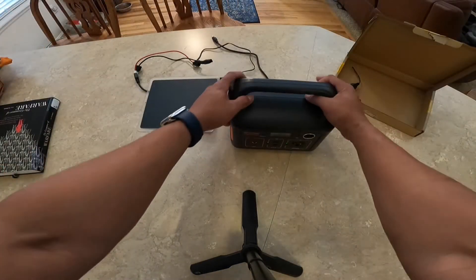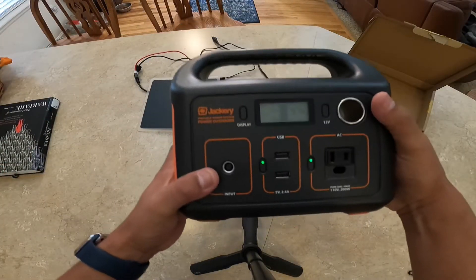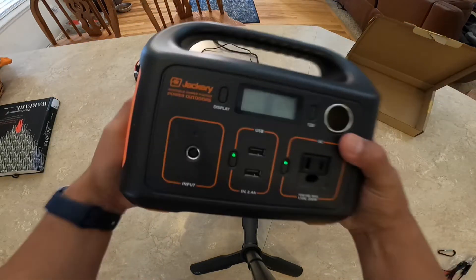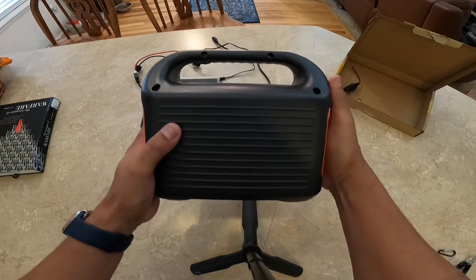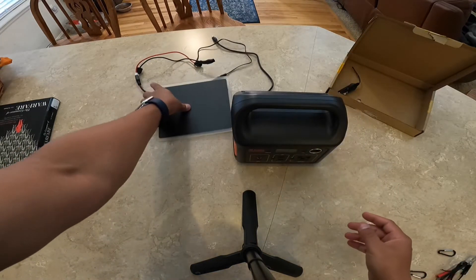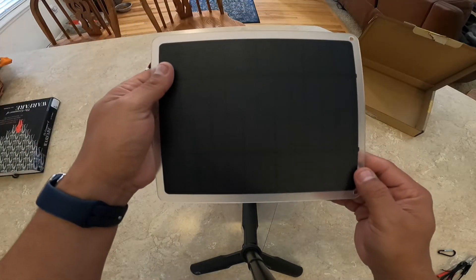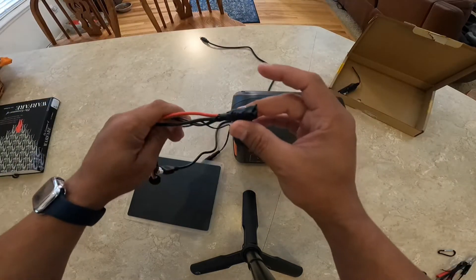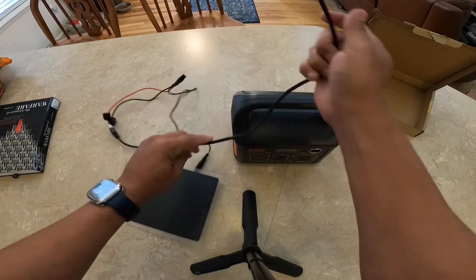On the back of that solar panel there is a USB input charger, so you can actually plug your phone directly into that little solar panel that's supposed to be 20 watts. As you can see, it's plastic and fairly flexible — it's not a glass front on it.